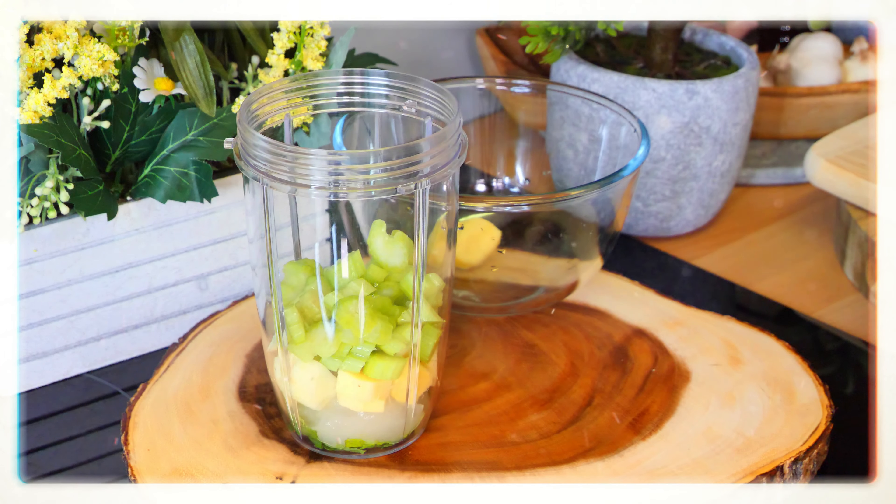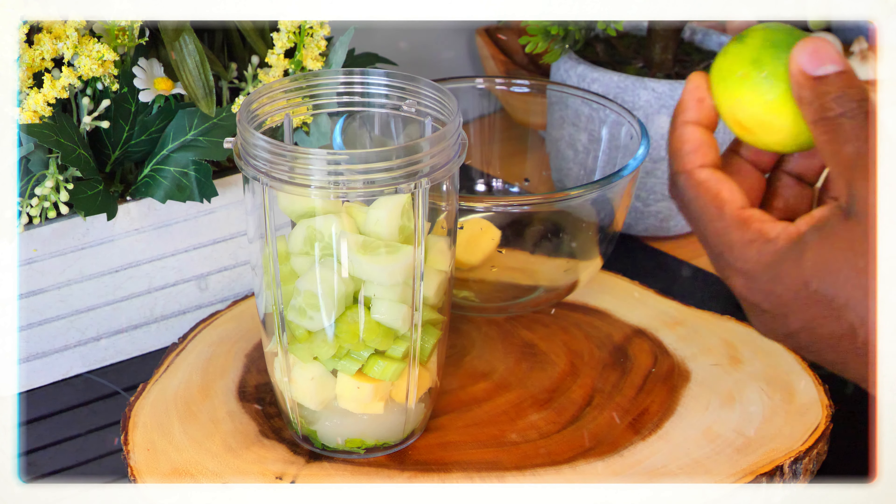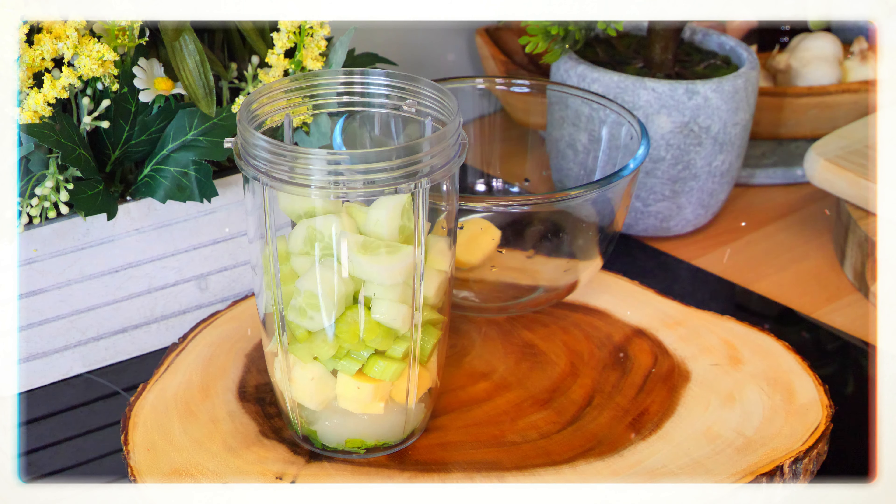We've also got a piece of cucumber — we're going to use roughly about half, and I removed the skin. You might wonder why I removed the skin from the cucumber too. I know it's organic, but sometimes it gives you a better, smoother drink, and that's what I'm looking for from this recipe.